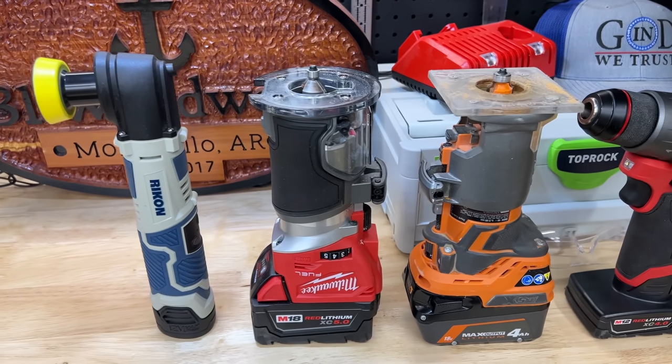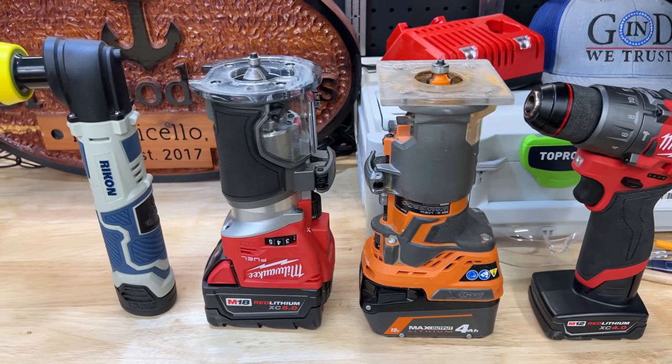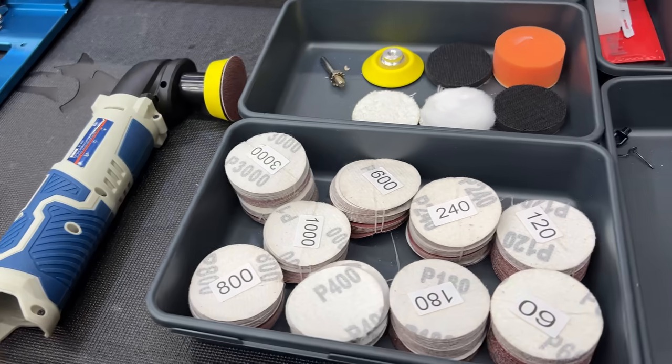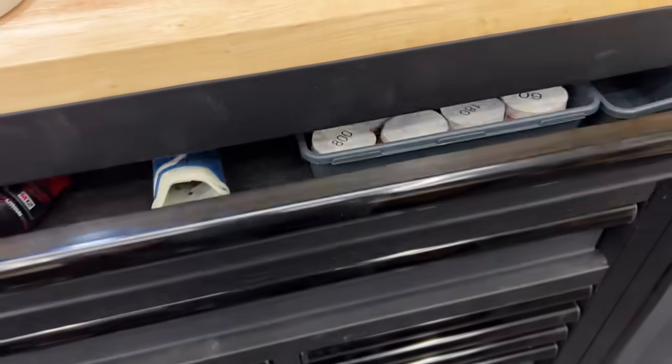As far as size goes, compared to a router and a drill it's a very similar length. It easily fits in a drawer, keeps everything organized — it's just an all-around good tool in my opinion.